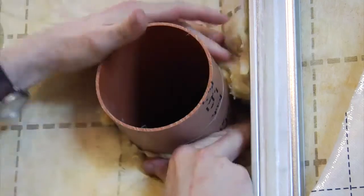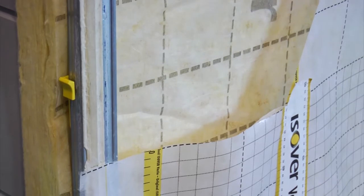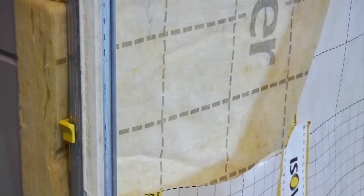Some of the key areas that Alan addressed for the exterior also apply naturally to the interior, and are particularly important when you're introducing any kind of air tightness to the construction.